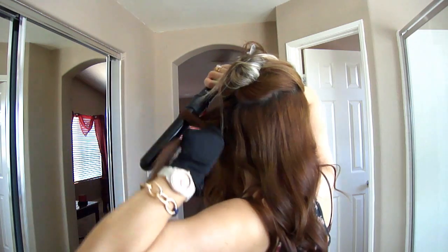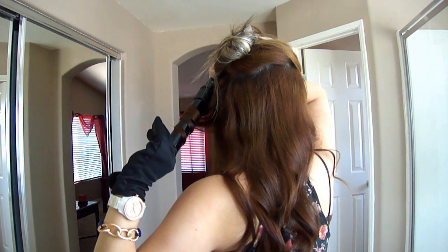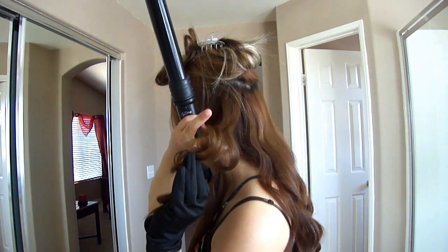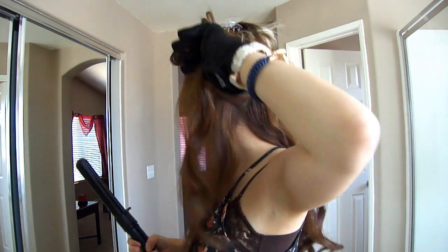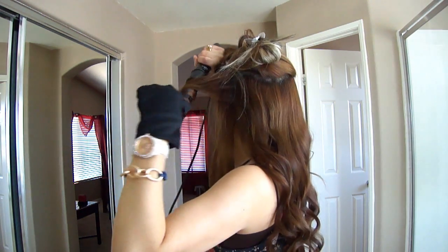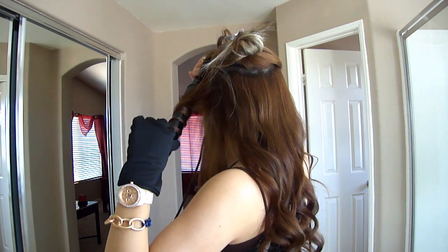For the left side of my head, to get an outward curl, I am just going to take my chunk of hair and wrap it up and over around the barrel and this will create the outward curl, which means that the curl will be facing away from my face. Now to get the inward curl on the left side of my head, I am just going to be placing the barrel underneath my chunk of hair and continuing wrapping it down until you get to the ends, and this will make sure that the curl is coming towards my face.